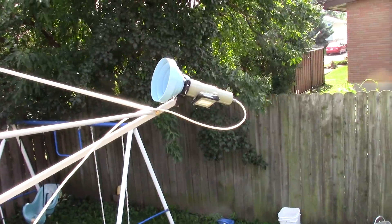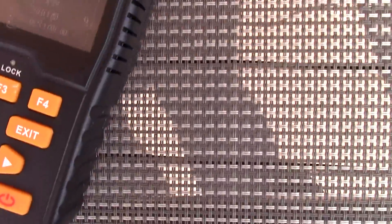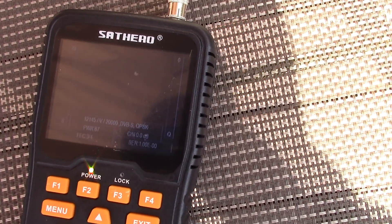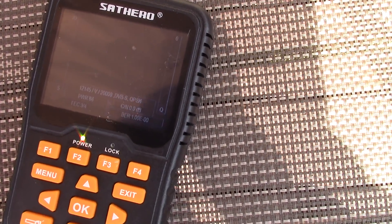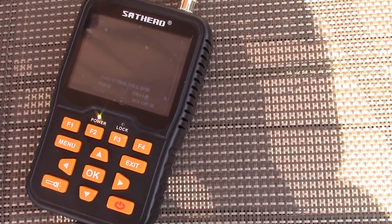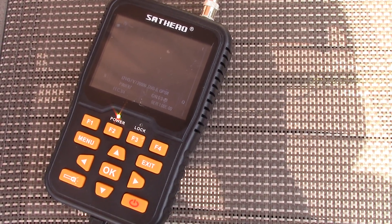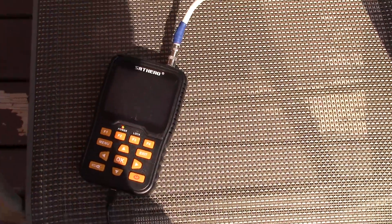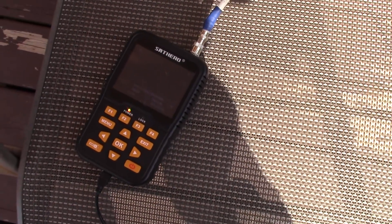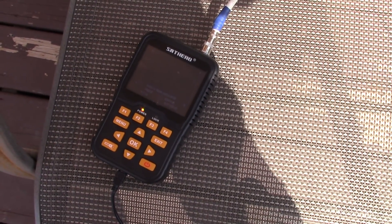I hooked up the KU band part of the LMB and I'm able to get a little bit of signal on 103 west, but I'm only getting 0.1 dB, which means I'd have to adjust my LMB. I don't want to do that - I want to focus on C-band. If I want KU band I'll just have a dedicated CKU band LMB. At this point, with the time I have today, I don't think I'm going to get CKU running on the same dish. I could tweak it later, but right now I just want to get C-band on it and leave it at that.